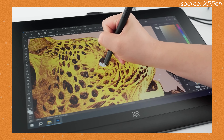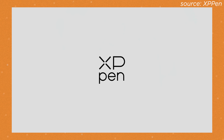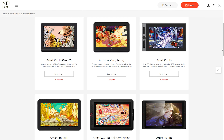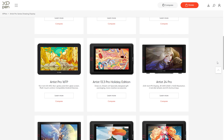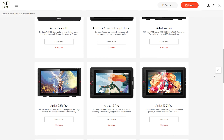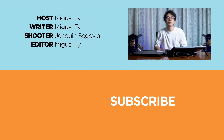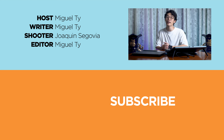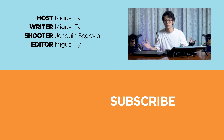Either way, this was the very awesome Artist Pro 16 Gen 2 from XP-Pen. What do you guys think of drawing tablets? Maybe an 11 or 13-inch one would be better for someone just trying to dip their feet into digital illustrations and animations? It would be more cost-efficient, but less space to work with — let us know in the comments section below. If you enjoyed this video, smack that like button, subscribe, and hit the bell icon. Be sure to visit ugatech.com for the latest tech news and reviews. This has been Miguel, and I'll see you in the next one.